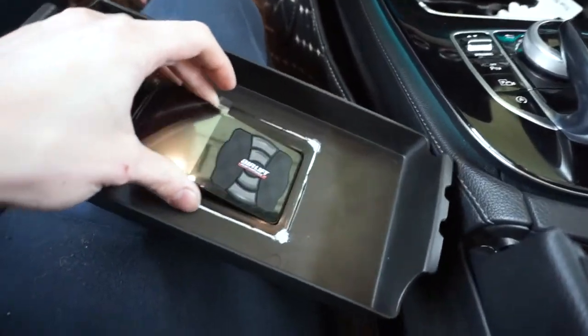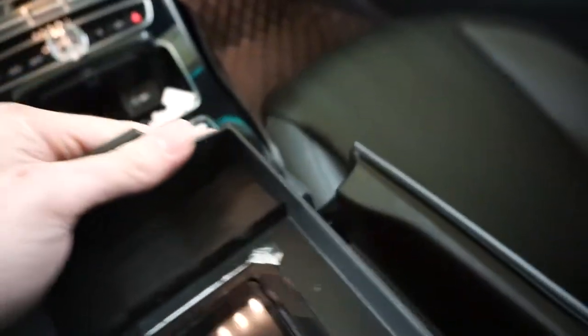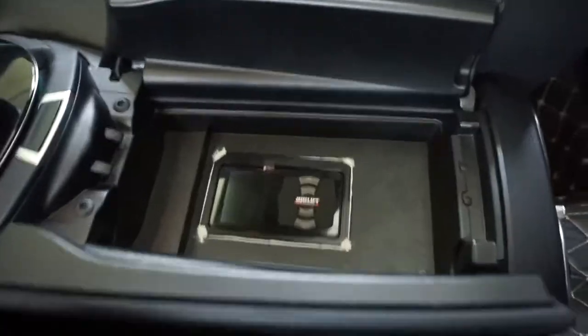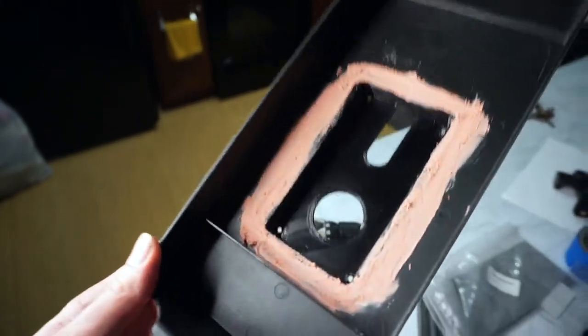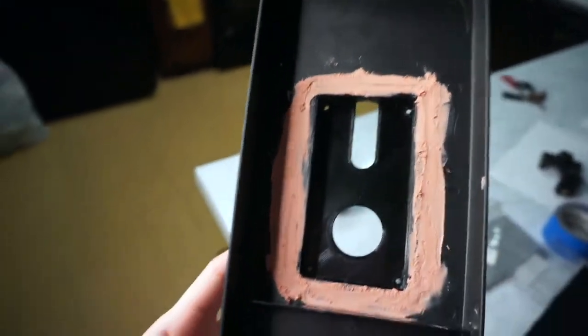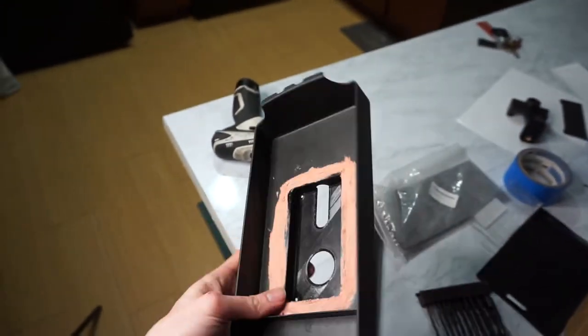First step is putting this thing in here — super snug, that's awesome. Then this goes in and it's gonna sit like that — that's pretty cool. When I open it — nice. So I've got some Bondo on this thing and it dried actually really fast. I'm about to sand it down and then hopefully it'll be smooth enough to wrap in suede.